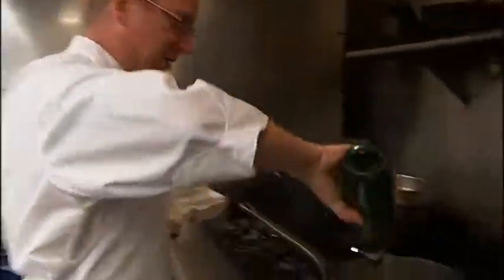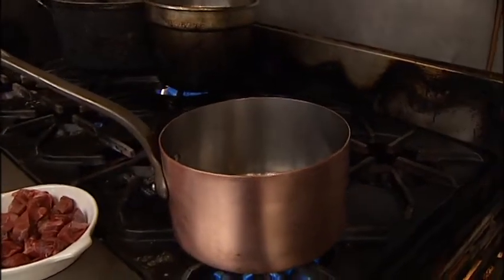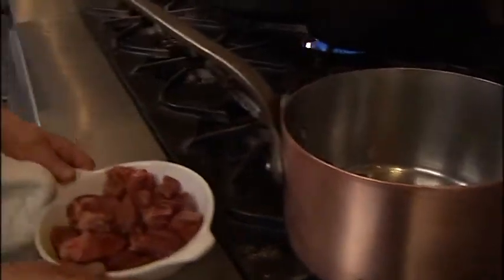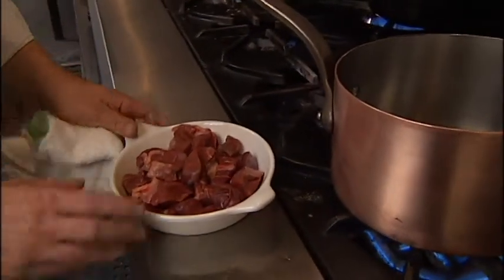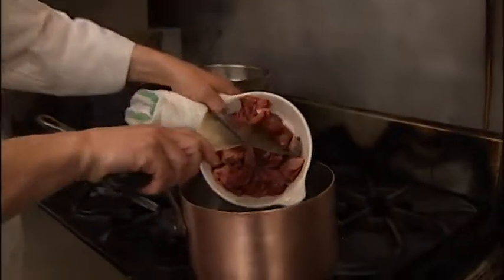So we're going to start out getting this browned up nice. A little bit of olive oil in the pan, get it nice and hot, and then we're going to add our wild boar. We use the shoulder — it braises up nicely. It's got a lot of connective tissue that when cooked slowly just gets meltingly tender and delicious. You can buy this at Long's Meats here in town if you're looking for it. We're going to just put that in the pot.